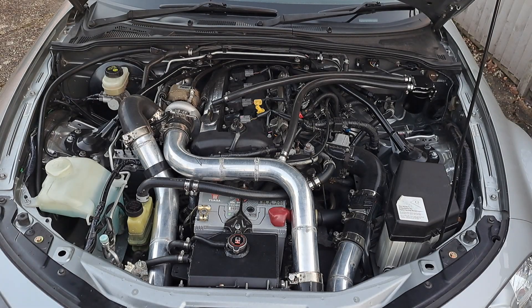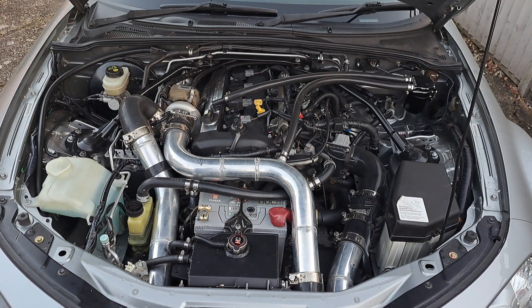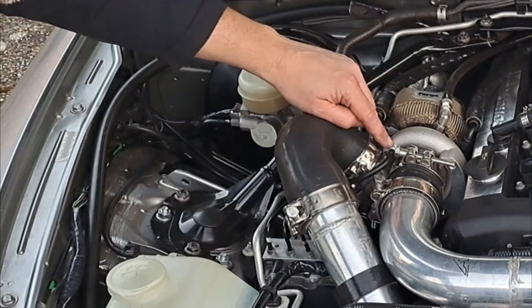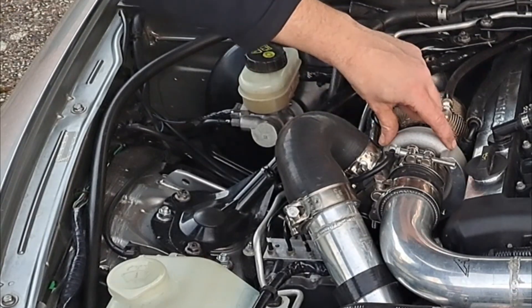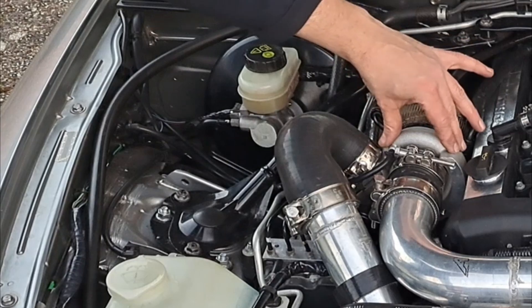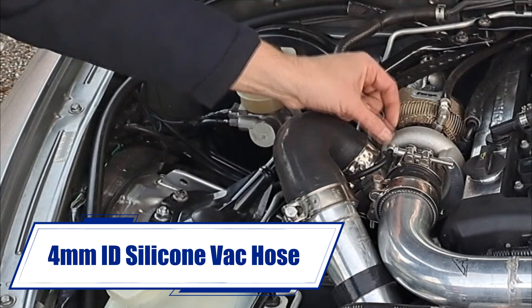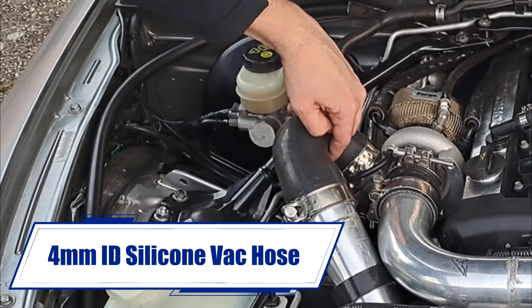A quick overview of what I've done with regard to vac lines. You've obviously got a vac source from your turbo housing — this is the boost, this will measure the actual boost that the turbo is making. A lot of times you can connect that straight to your actuator.